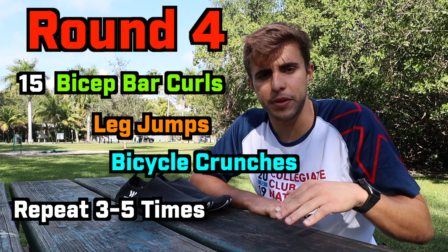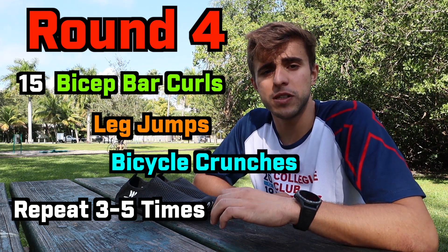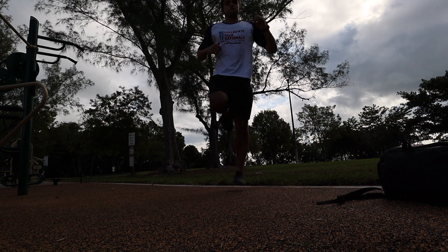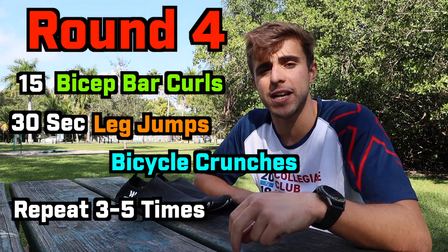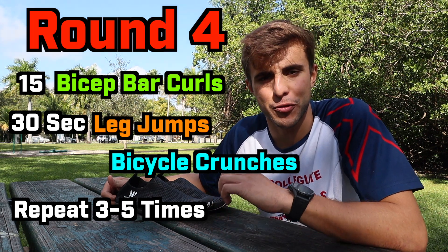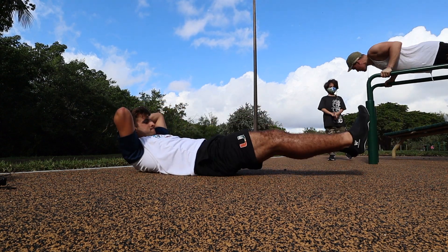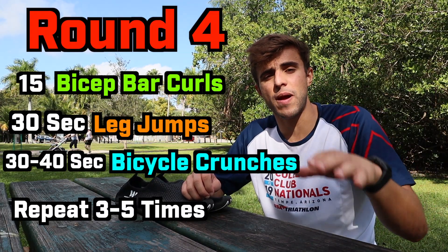The lower body exercise is leg jumps — this exercise really focuses on your calves. Find a slightly elevated surface and jump onto it. You can jump with two legs if you're starting out, or one leg if you're more advanced. If you don't have an elevated surface, go side to side, back and forth, or even jump in place — use a jump rope if you have one. Do this for about 30 seconds each leg. The last exercise of the entire workout is the bicycle crunch. Do it for 30 to 45 seconds, staying stable and keeping the twist really controlled. If you're a beginner, you don't have to keep your legs up — just put them down on the ground each time you do the crunch.